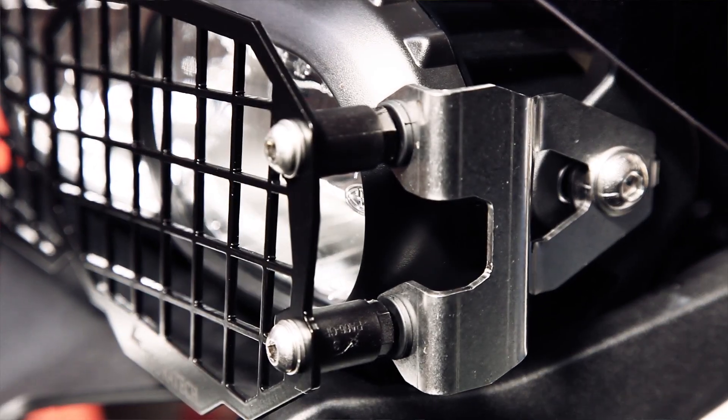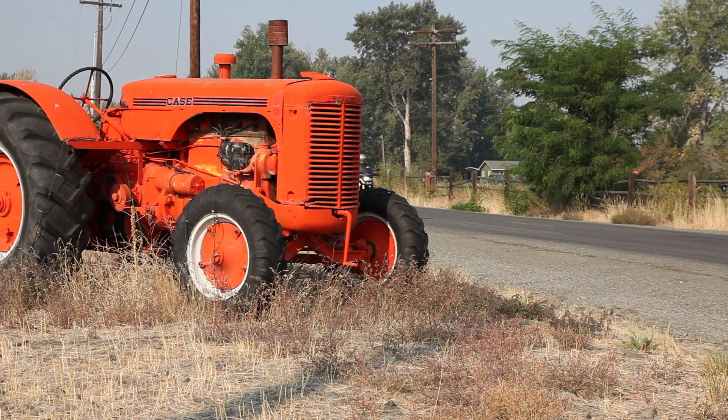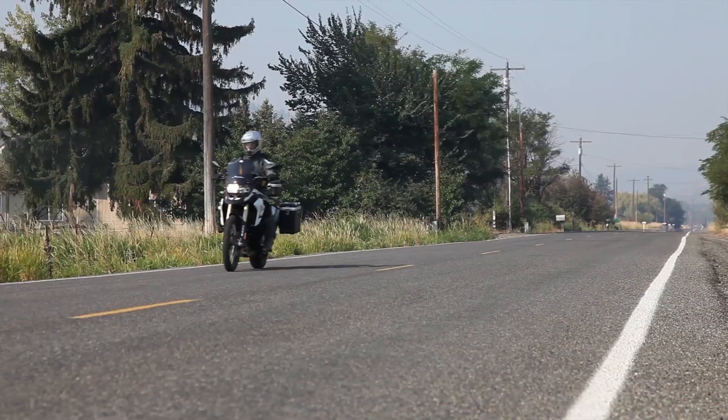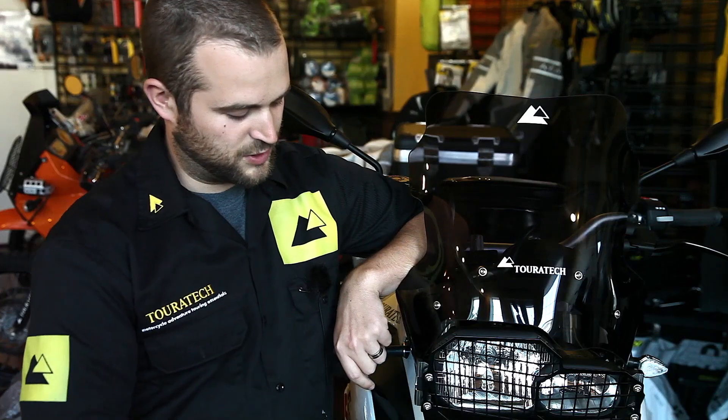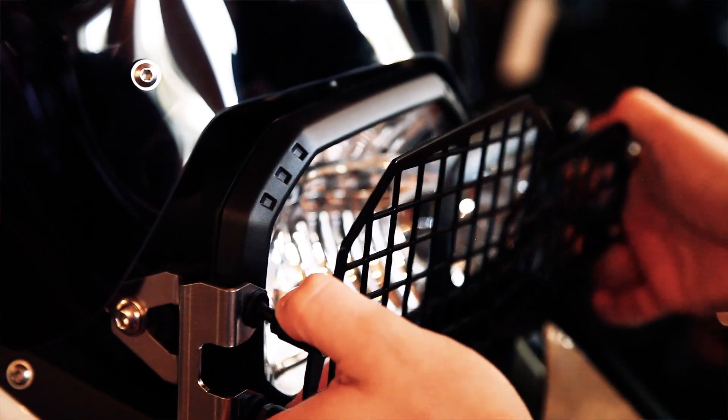The side pieces are laser-cut stainless as well and then bent into position. The install is very simple with only two bolts on the side of the headlight. This also has a nice quick-release function that can be used to easily clean the headlight in between use.